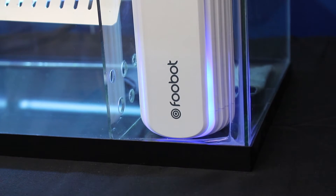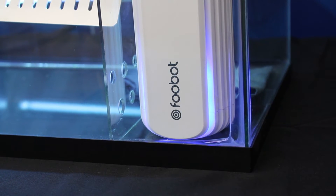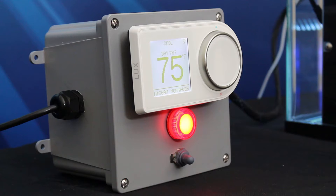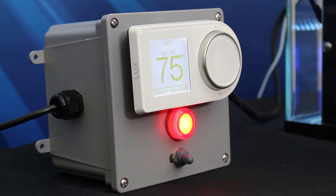The FUBOT, the monitor, is placed in a section of the demonstration tank representing the living space of a home. The GEO, the control, is hooked up to a 24-volt box and fan relay system similar to what you would find in a typical residential HVAC system.